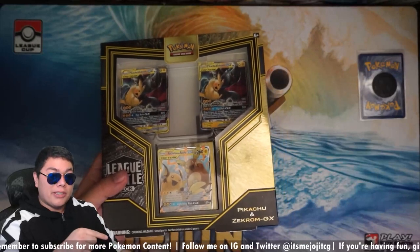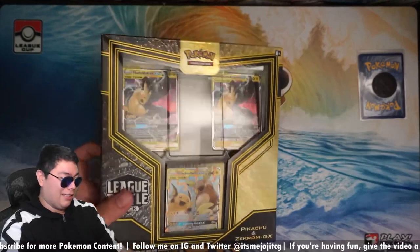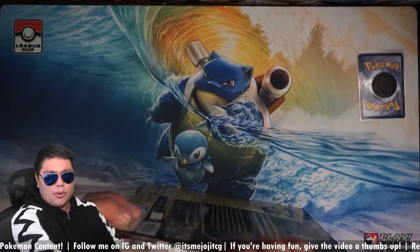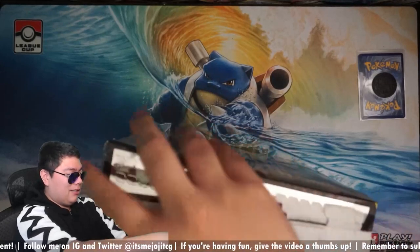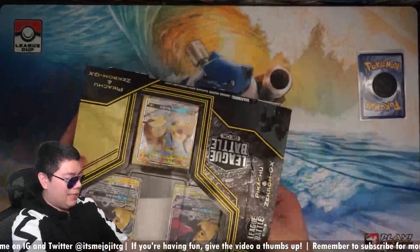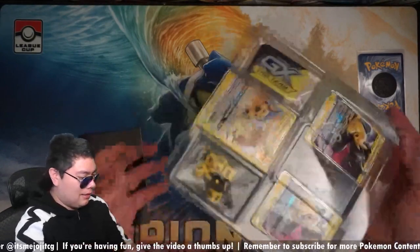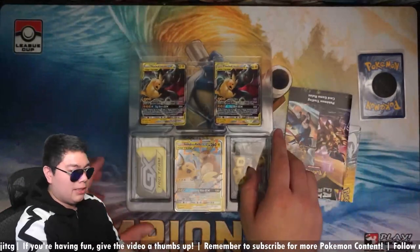Even the code card on this thing sells for maybe like $10, $15, which is honestly ridiculous for a code card. I think the same thing you can see for the Trevenant Industrial War one. But we're going to take this out. It comes with the Jirachis. Let's flip this over — we have a bit of information here we'll take a look at after. Let's go ahead and open this up.